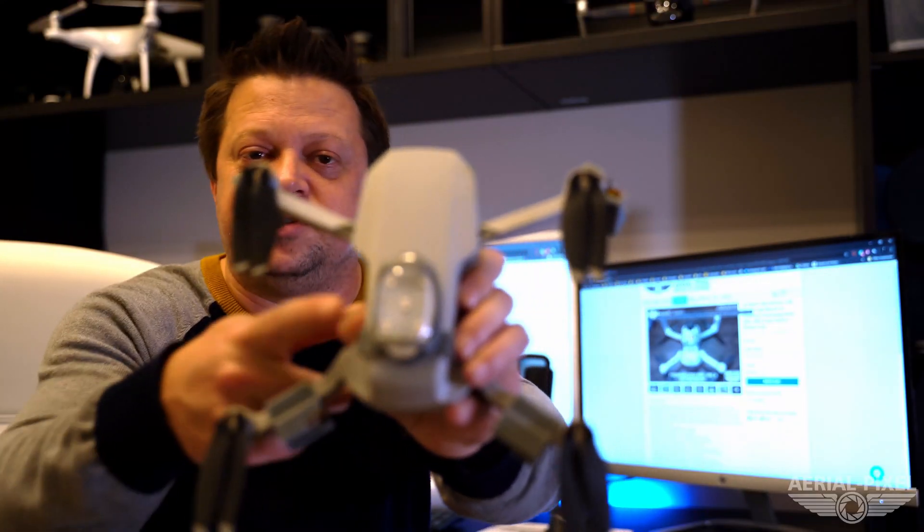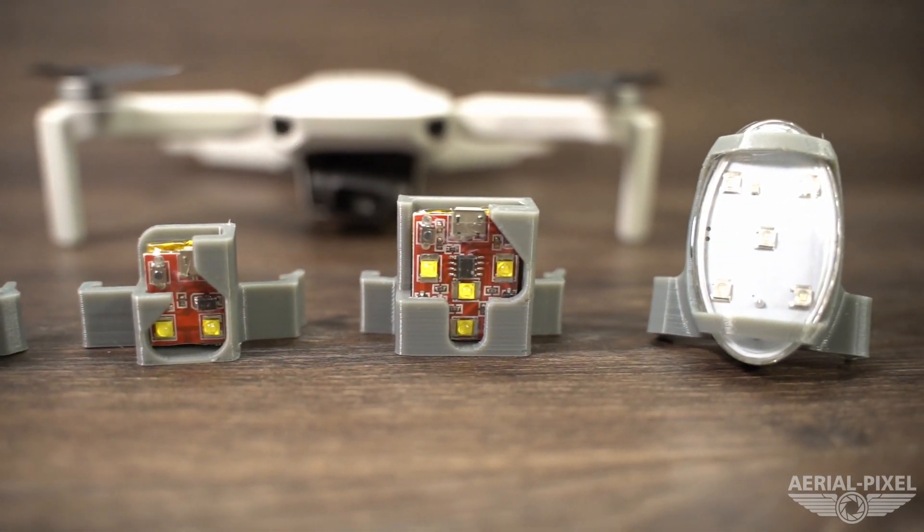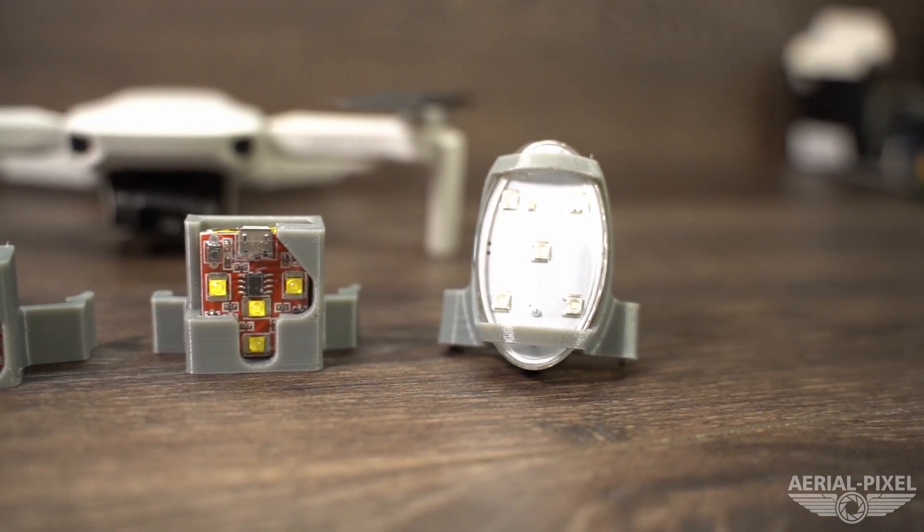Let's talk about our top strobe mounts. These top strobe mounts are available for the Flytron Strobe on Cree, the Flytron standalone, the Firehouse Tech dual strobe that has two LEDs, the Firehouse Tech arc strobe that has three LEDs and alternates three different colors, or the Firehouse arc two strobe that has four LEDs.